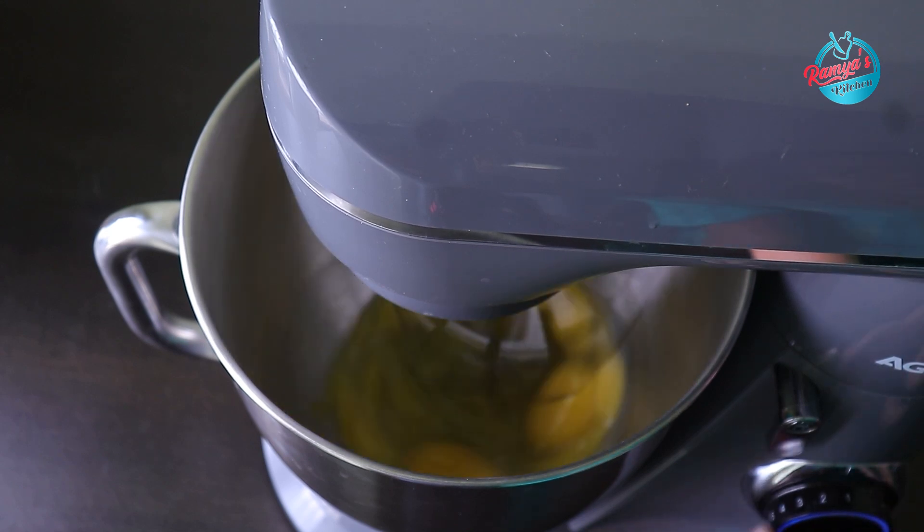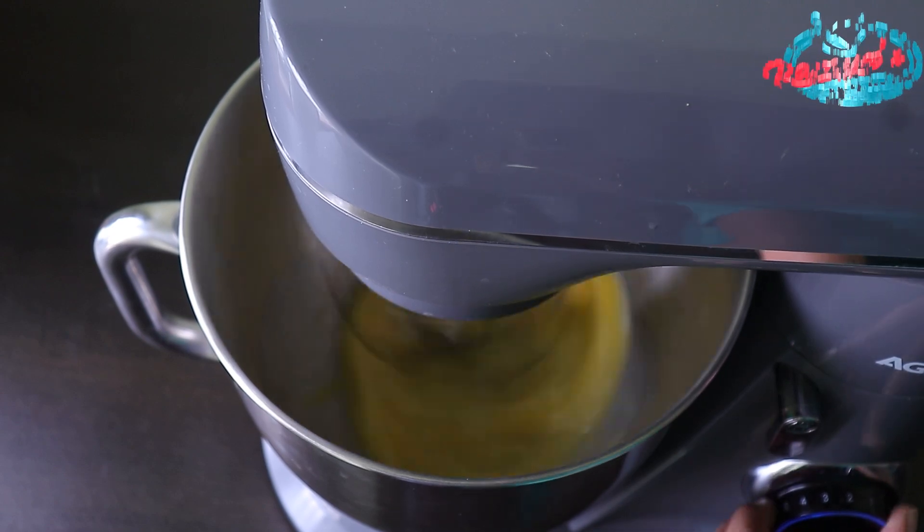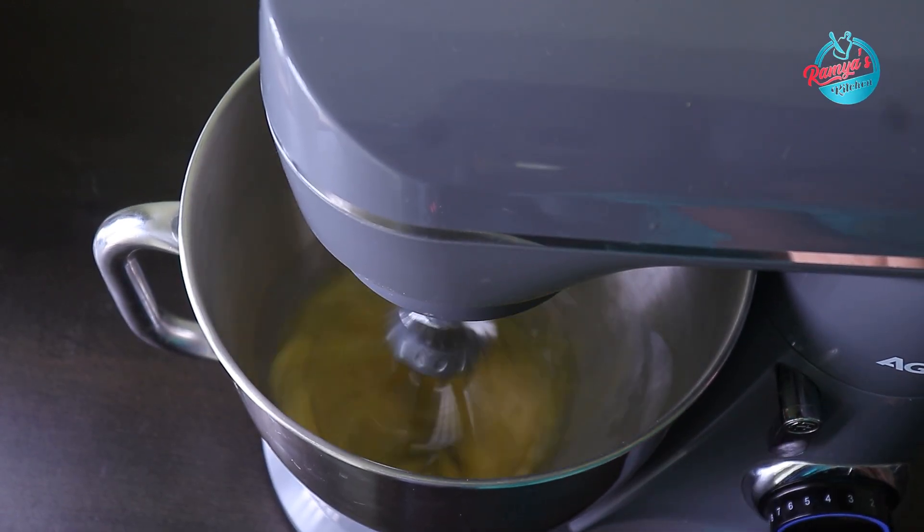Let's mix it for 3 minutes on speed number 2. This stand mixer is the Agarole Elegant model. Its power is 1400W and the capacity is 5.5L.